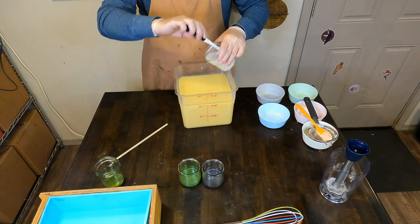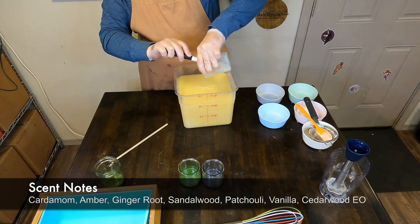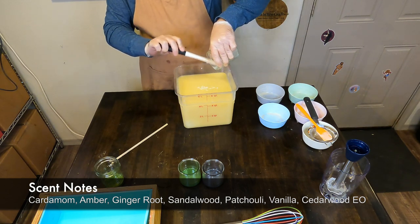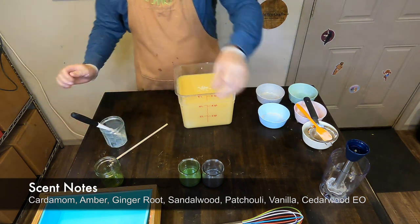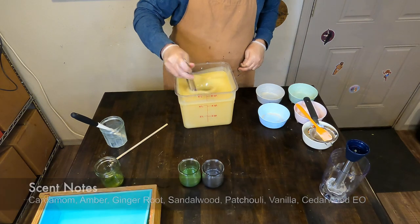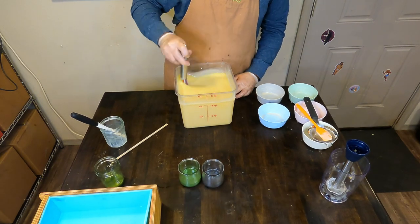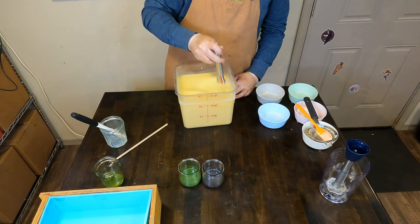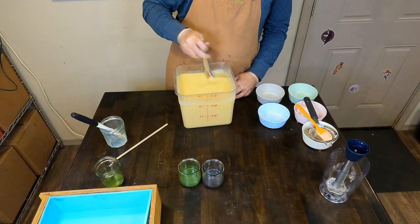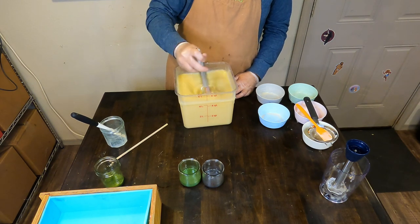This is a custom fragrance blend. It has some cardamom, some amber, some ginger root, sandalwood, patchouli, and then we added some cedarwood essential oil. So this is a really nice earthy, foresty blended soap. With a little spookiness — something about that cardamom gives the soap scent a spooky vibe, but also kind of an autumnal cozy vibe.